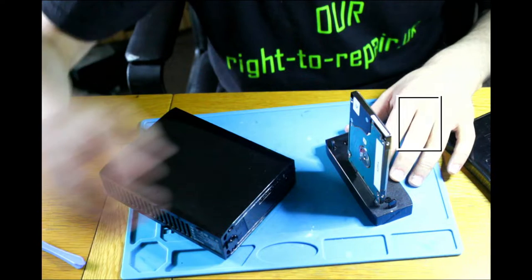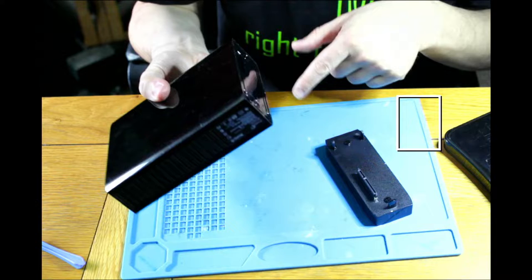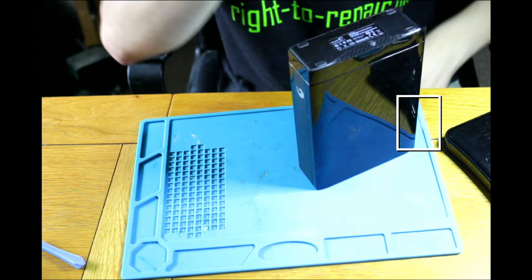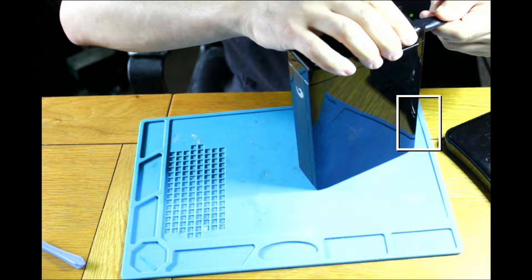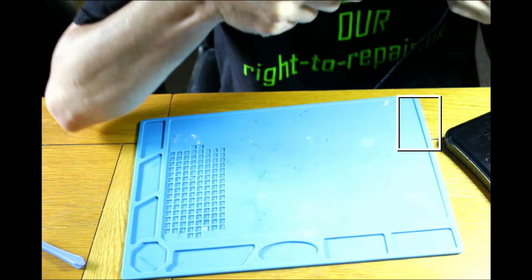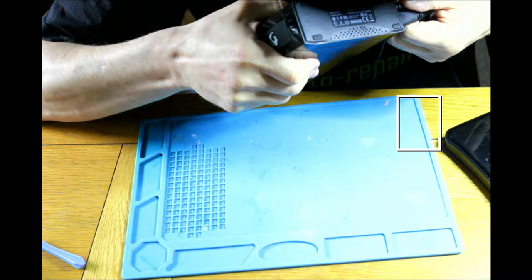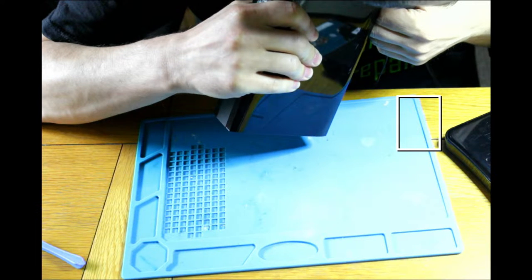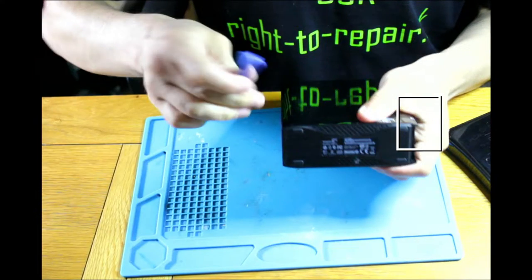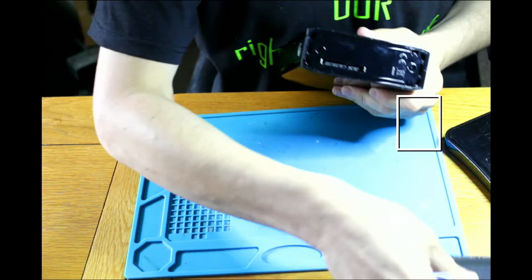Let's take it to the side. As we know this enclosure is working, the question is why this other drive doesn't want to work. Because if that one is recognizable, this one should be as well — meaning everything is okay with this enclosure. There is only a problem with that particular drive. Let's plug it in. And it's silent.